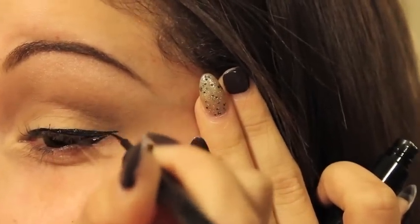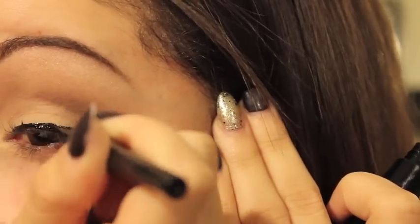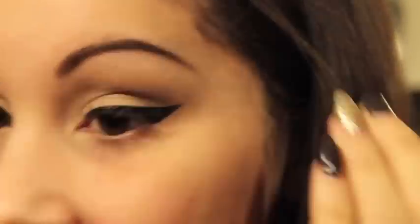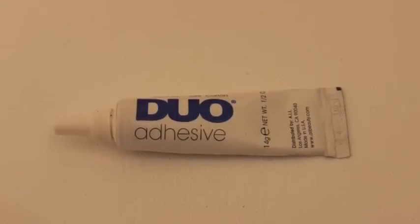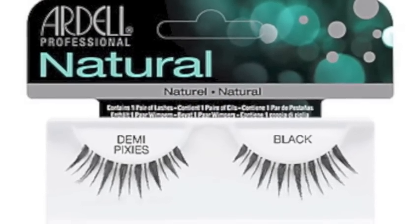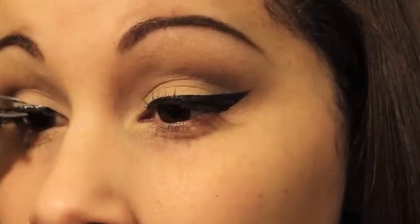Please excuse my nail — I broke it the other day and I haven't had a chance to fix it. Anyway, for this look I'll be using false lashes. You can use any lash glue that you have, but I am using this one. I will be using the Ardell Natural Demi Pixie lashes — these ones look really nice especially for this type of look. I had them applied on me the other day and I just loved how they turned out.